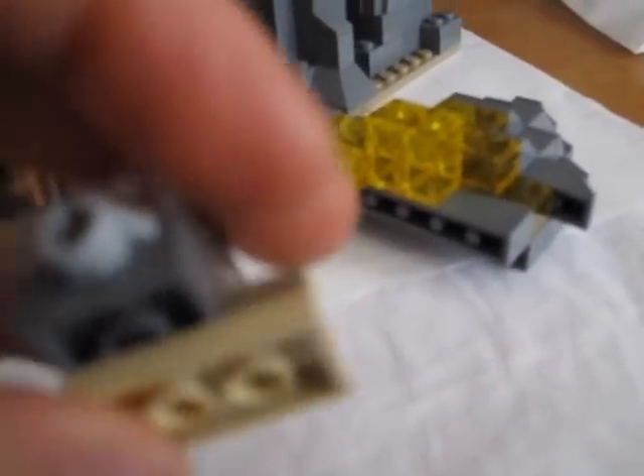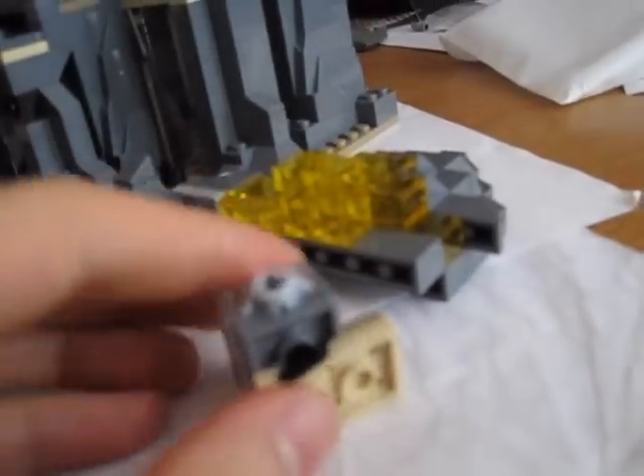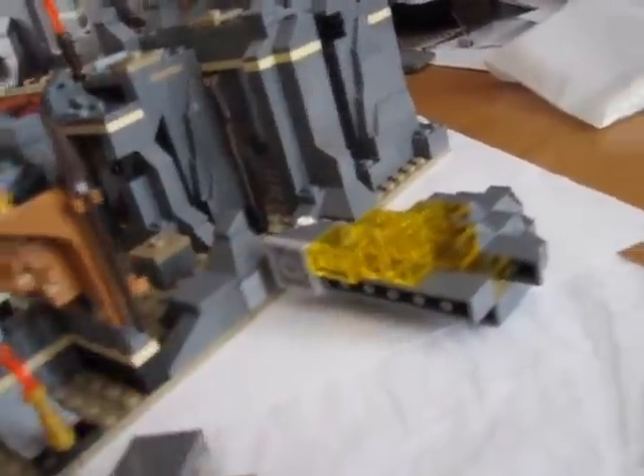Quick add-on about the light-up brick: on top is a 2x2 tile and on the bottom is a 2x3 plate. Inside are two batteries — you push the button to light it up. It takes two small batteries. The battery is installed but deactivated so it doesn't drain while the piece is moving around in the box on its way to your house.